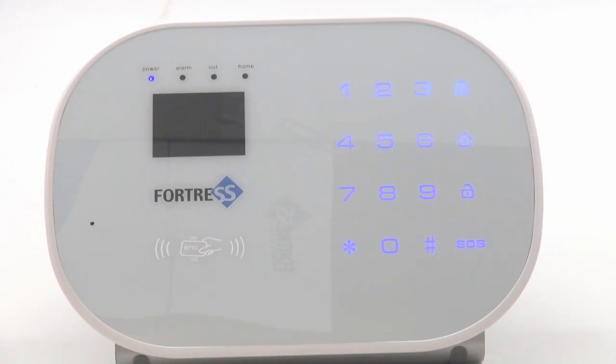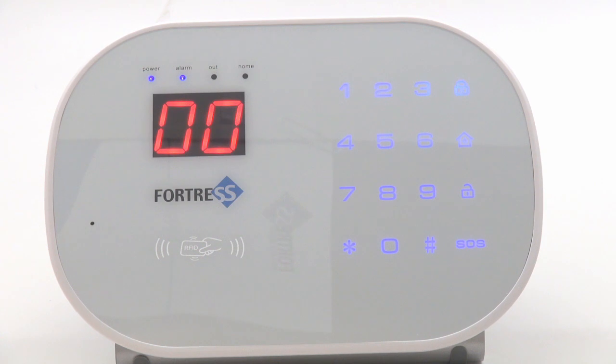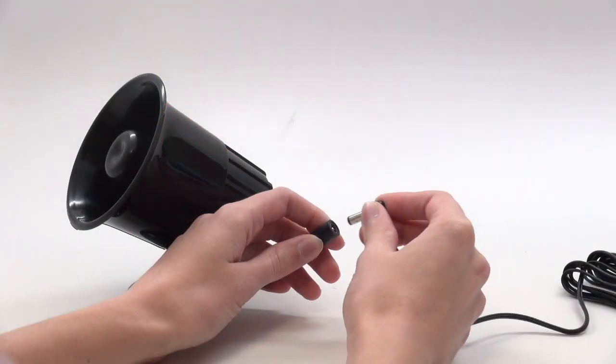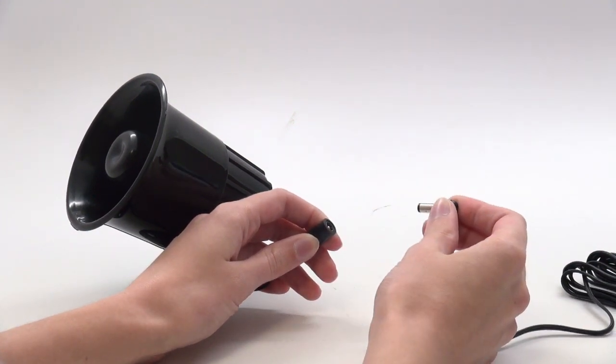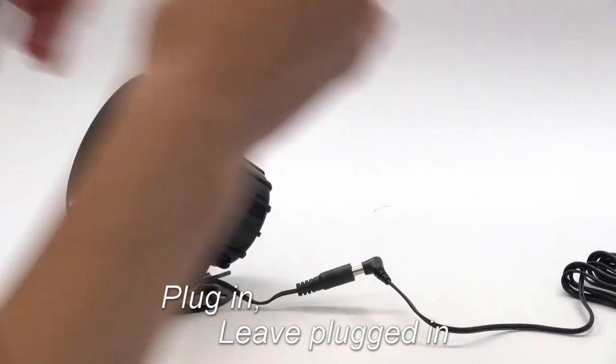Now, press the SOS button on the panel. Two zeros should appear on the screen, and the alarm light should come on. Plug in your siren, then unplug it quickly. Plug it in again, then unplug it. Now plug it in and leave it plugged in. It should beep five times in a row.